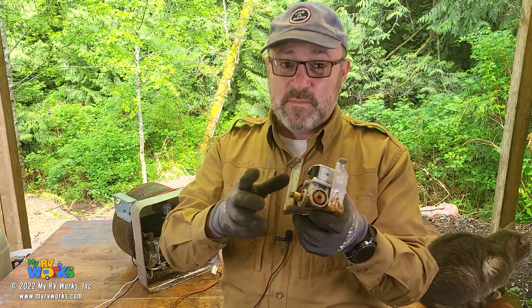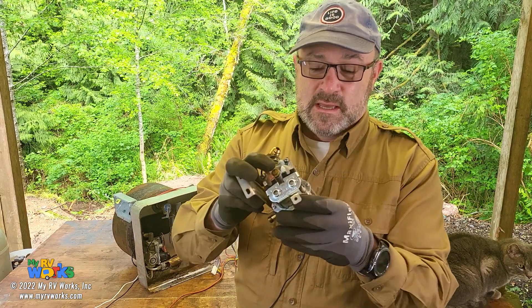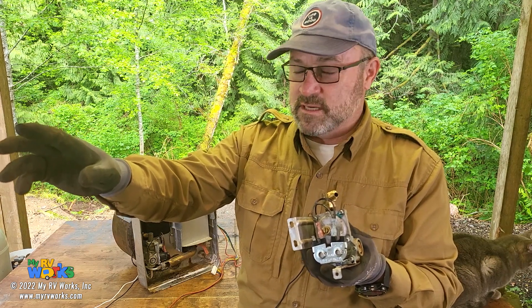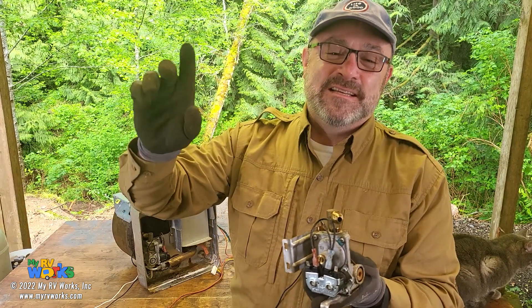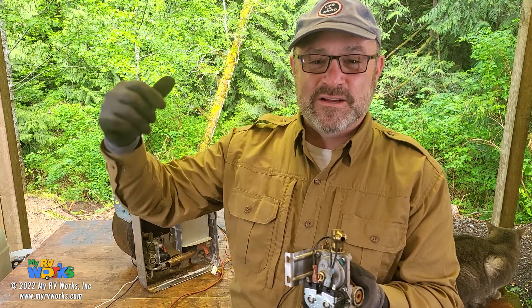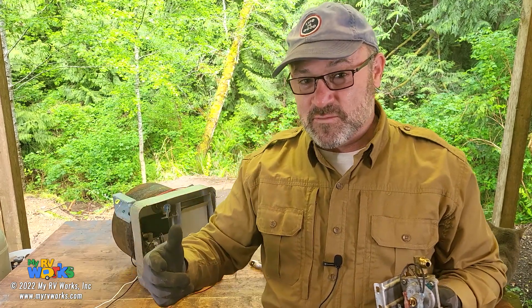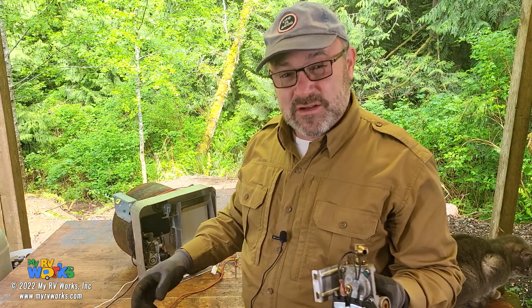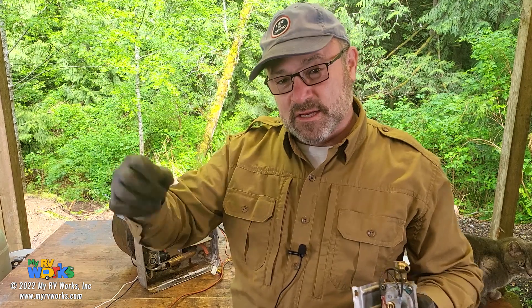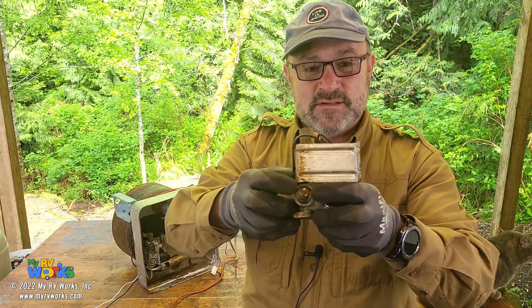So Daryl, I hope that helps. If you're getting good LP pressure on the input side but your water heater is not working correctly and it's extinguishing, it seems to me that the control board is not seeing the correct signal at that location. You've replaced your thermostat, so it could have been that. But it could also be the electrode, the electrode wire, the placement of the electrode, a nest in the J-tube, or a nest or fouling in the burner orifice. I hope that helps — let's jump into the next question.